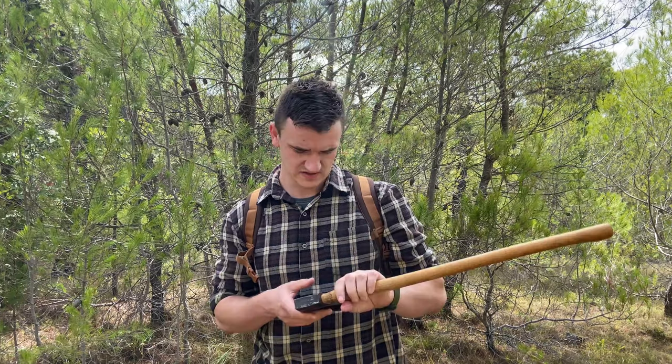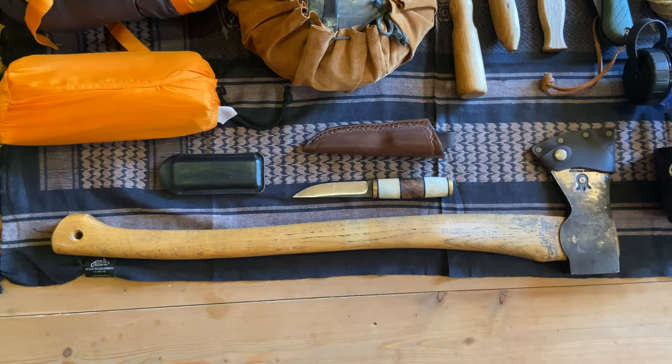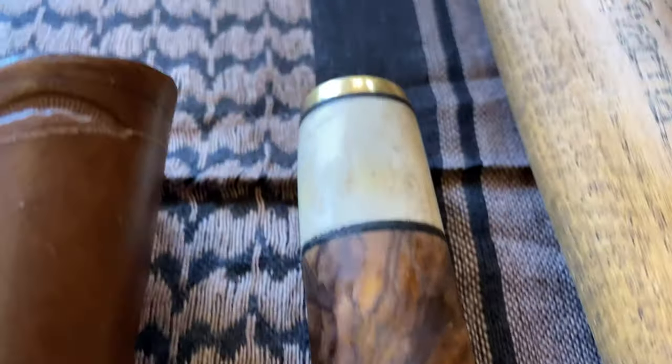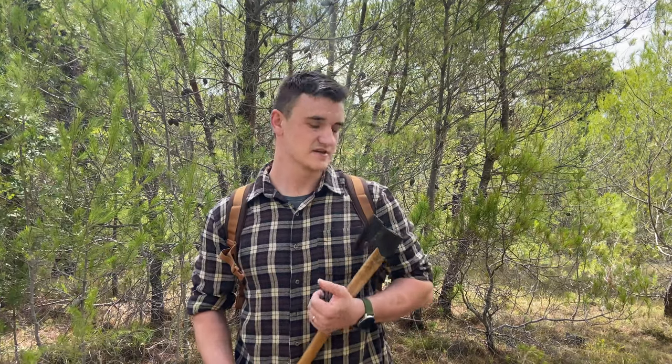The knife here is made by my friend MB Knives. It works great and is very, very sharp. For both of these tools I use Fall Neven DC to sharpen them.